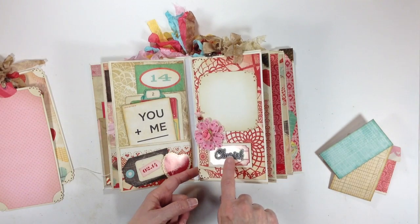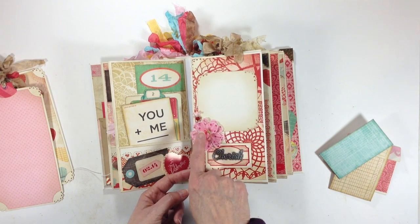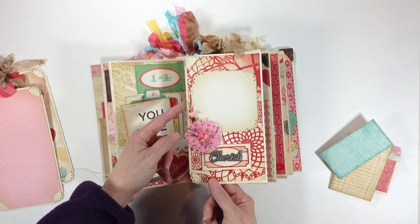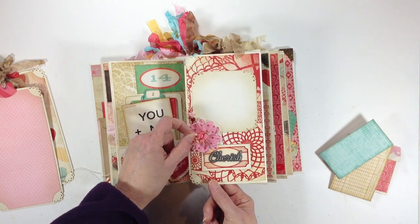Over here I added a little metal piece that says cherish. I created a little photo mat here. Some more of those little canvas flowers that I layered on top of each other with another little recollections flower that I got in the dollar fifty bin. And another stick pin that I created with a little pink heart and then some red and clear beads right there.